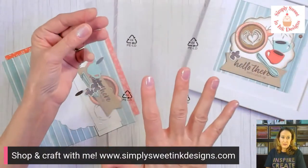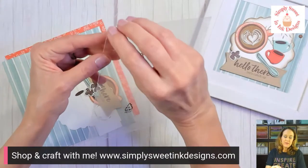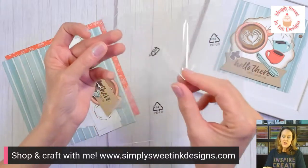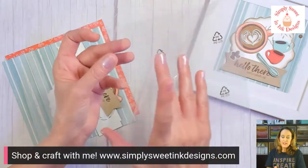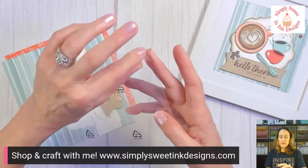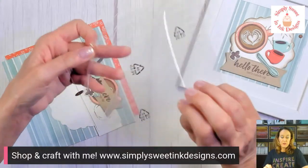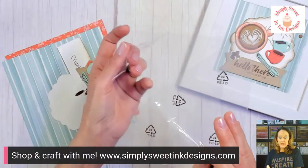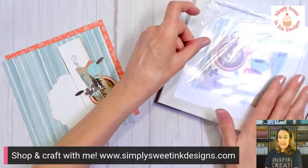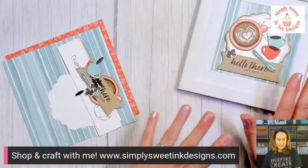When you get the acetate sheets, they're going to look like they're scratched and you'll think, 'Oh my gosh, it's scratched.' But there's a little film on each side. Take away the first film and it'll still look scratched — don't worry. There is another film on the other side. Just peel back both sides and you'll get a really nice, beautiful, clear acetate piece. These are good to protect your framed pieces and keep dust and dirt from getting to them.